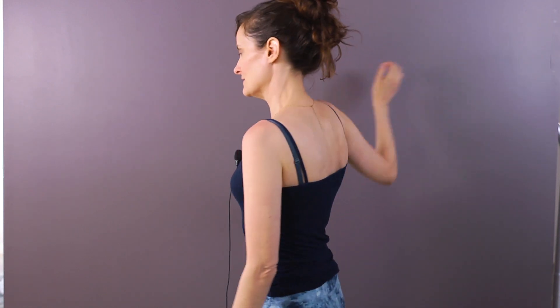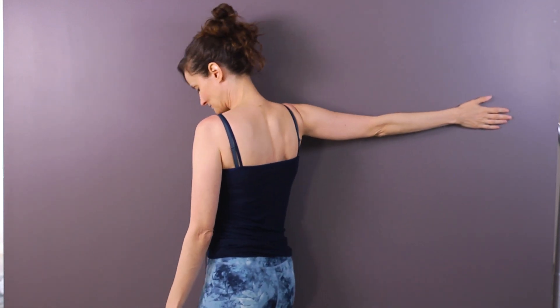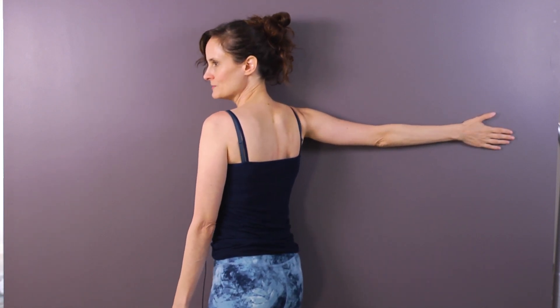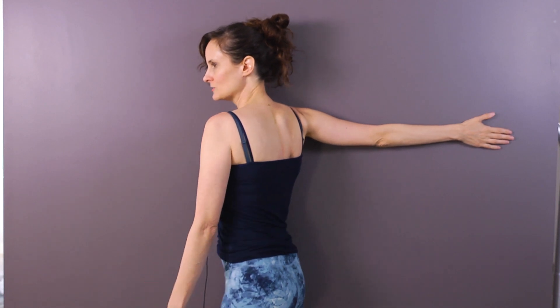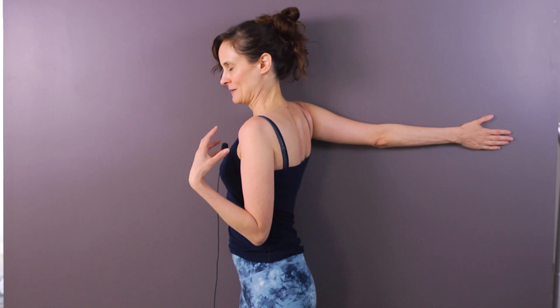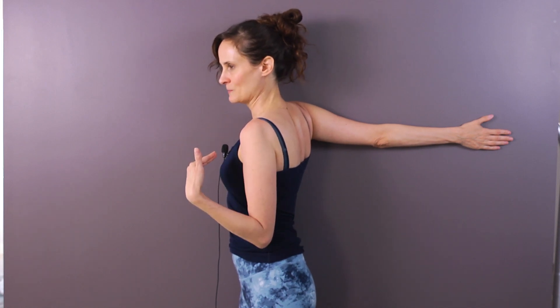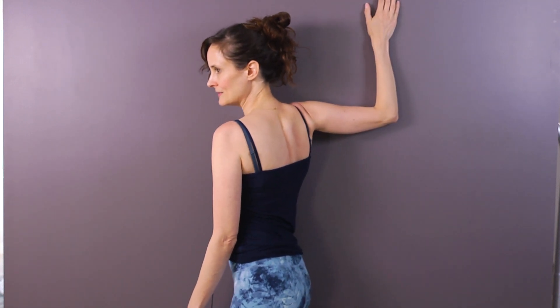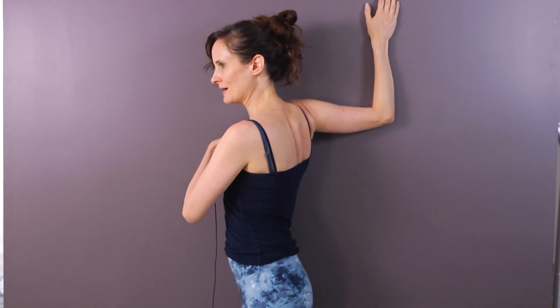The first stretch: I face the wall, put my toes up against it, pin my shoulder to the wall with my arm totally stretched out, then rotate and fold my body back as far as I can. This is not very far for me right now because I haven't been doing my exercises. The other variation is to bend my arm and do that same rotation, which stretches the pec muscle just a little bit more.